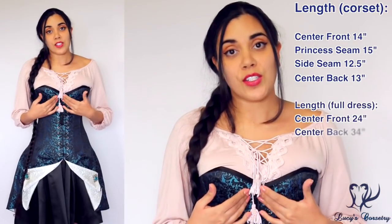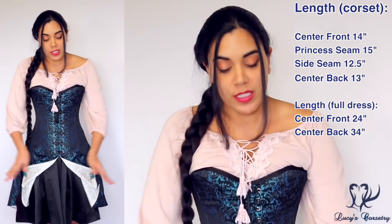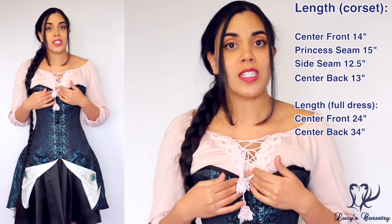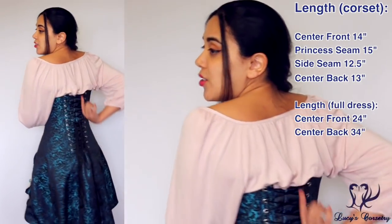For the length including the skirt, I currently have the skirt pinned open, but if I were to remove the pins the center front would just flop closed. The center front total length would be 24 inches. The skirt is a little bit shorter in the front and longer in the back, so in the center back it's 34 inches total in length.